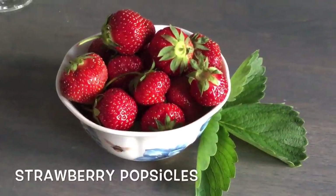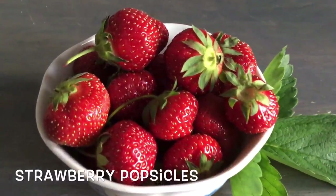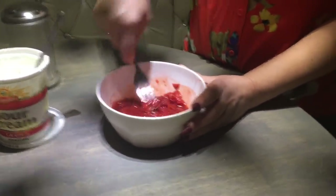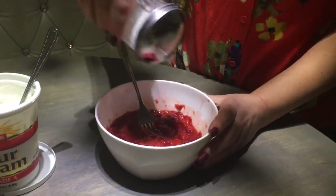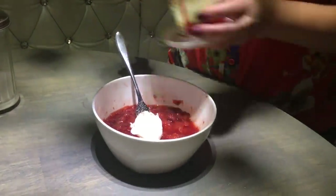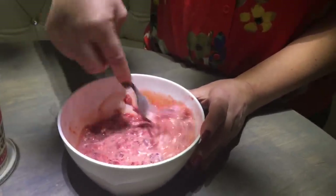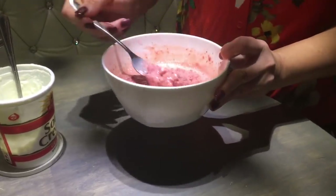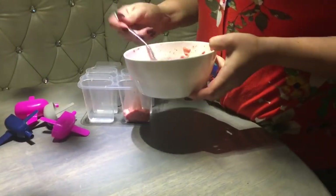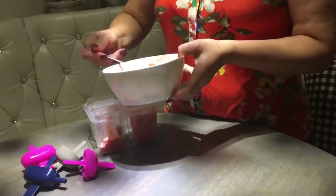I have some leftover strawberries and I have to share how to make strawberry popsicles — this is my childhood dessert from back in Poland. We used to do this when we picked strawberries. You simply hold the strawberries and mash them with your fork because you want some chunks in there. Then you add some sugar and sour cream and mix it all up. This mixture is so good — we actually used to put it on top of pasta and eat it that way too! But the best part is to freeze it. I have these popsicle molds from Dollar Tree — just fill them up and freeze overnight.